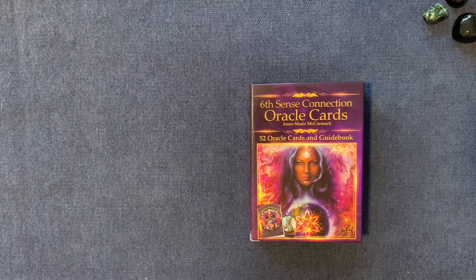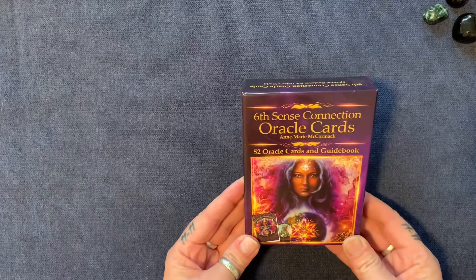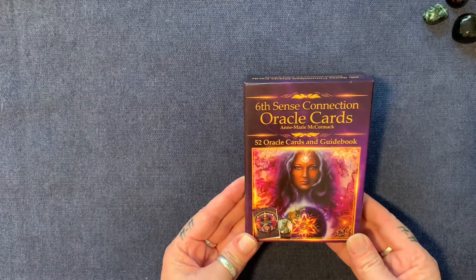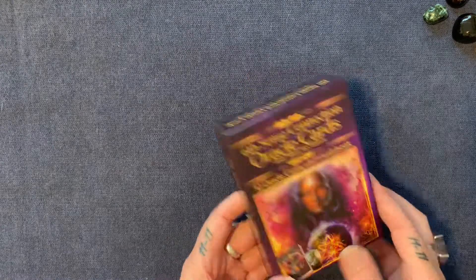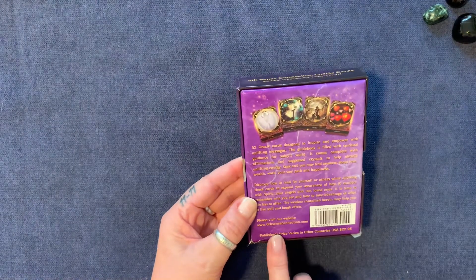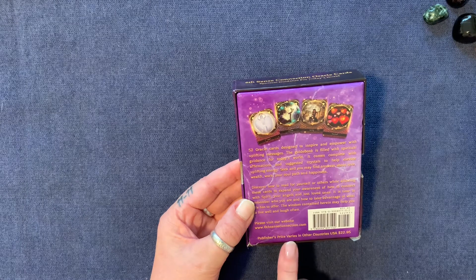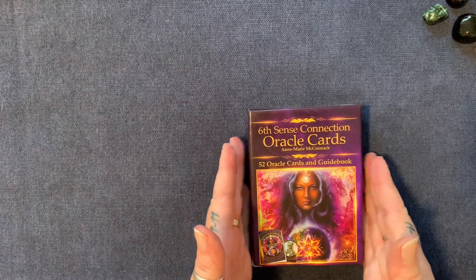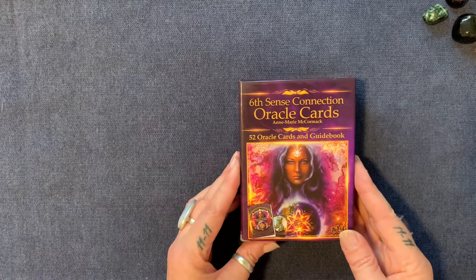Hello lovelies, welcome back. I'm back to do another card review for you. This is the Sixth Sense Connection Oracle Cards by Anne-Marie McCormack, and they are courtesy of the website www.sixthsenseconnection.com, from Satyama Publishing. I'm very grateful to have these.